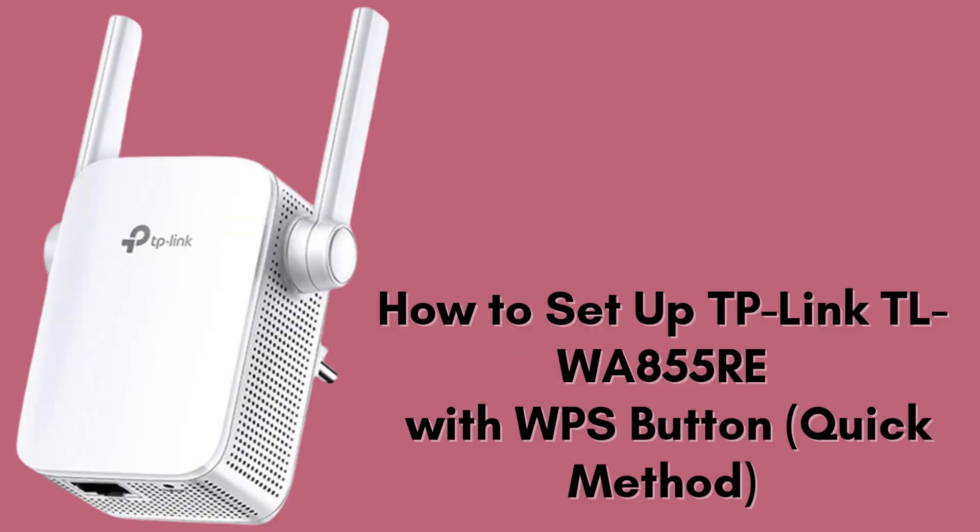In this video, we're going to show you how to quickly set up the TP-Link TLWA855RE Wi-Fi Extender using the WPS method. This is the easiest way to extend your Wi-Fi coverage without needing a smartphone or computer. Let's dive right in.